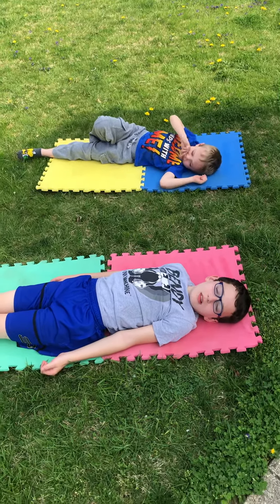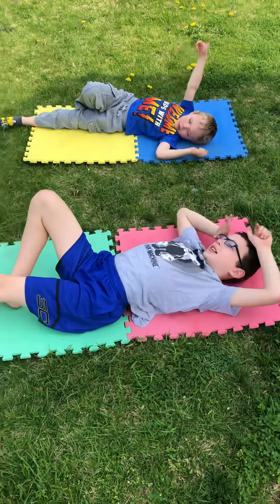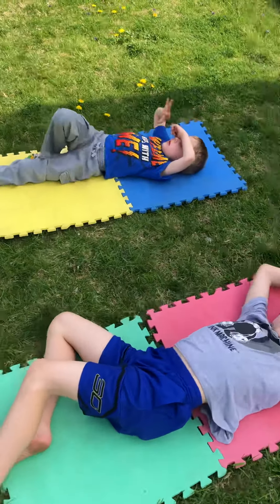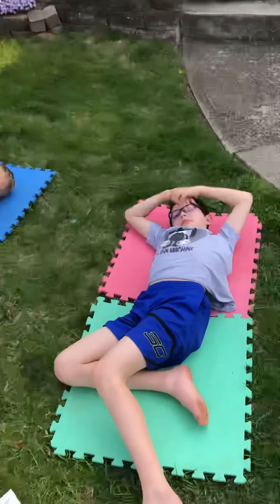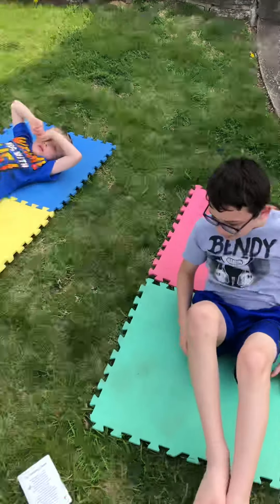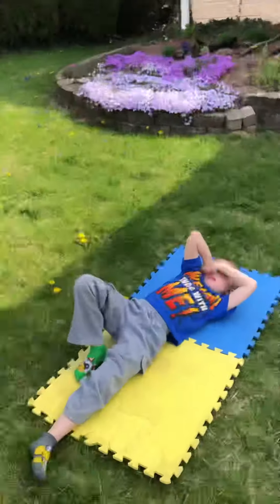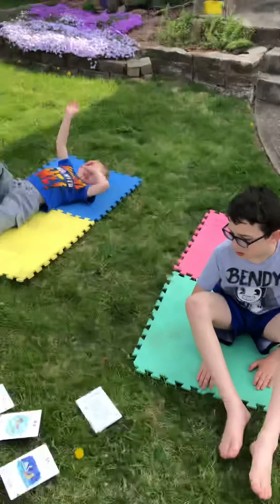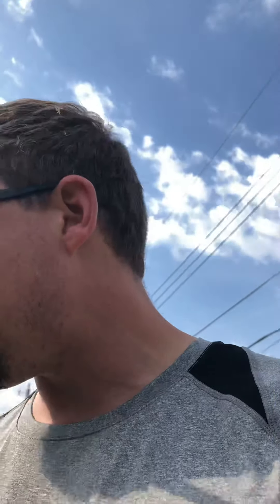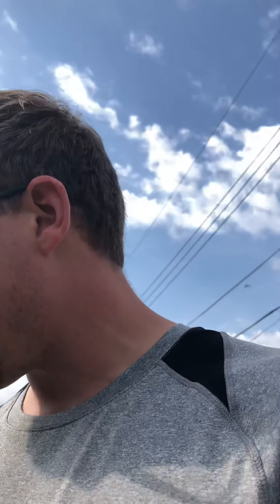All right, how do you guys feel now? You feel relaxed? Yeah. How do you feel, Declan? You feel relaxed? You guys want to go to sleep in the front yard now? Do you guys want to say anything to my classroom? Bye! All right, I'm gonna go inside and get some socks — your feet are getting itchy from the grass. Nice yoga session, guys, you can keep playing now. Thanks for helping me out. So you see that Declan and Sean feel really relaxed — they were just playing outside just now, really getting kind of amped up with a lot of energy.